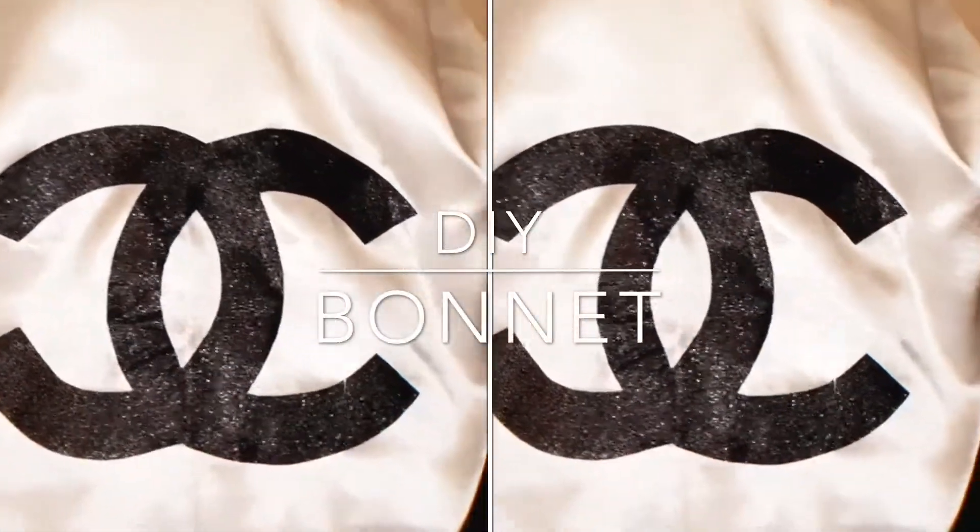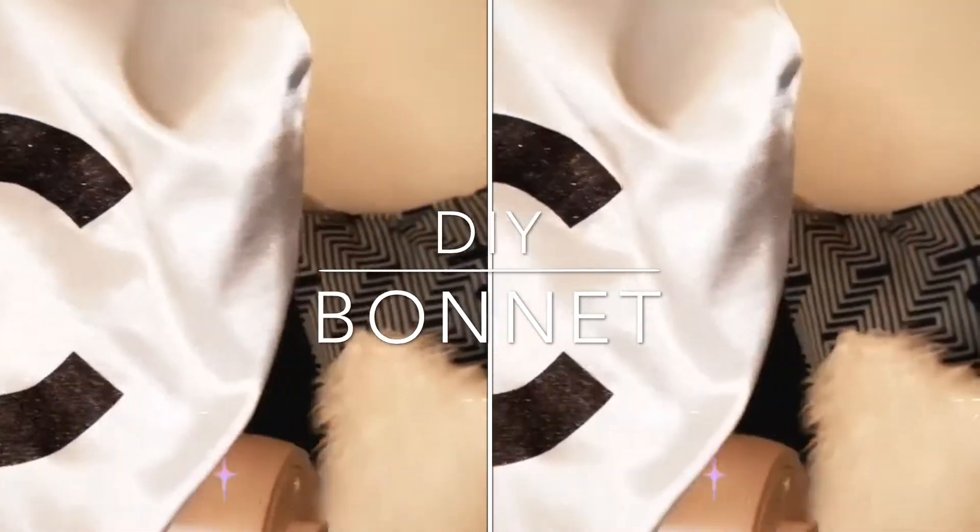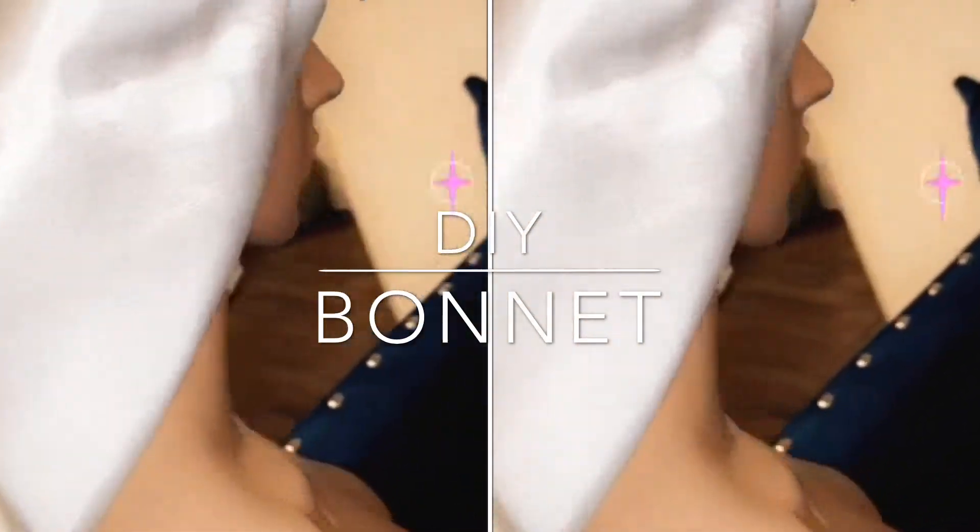Hey guys, welcome back to my channel. This video is to show you guys how to create your own satin hair bonnet. If you'd like to see how I create this look, keep on watching.